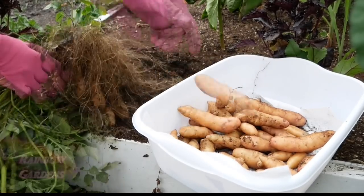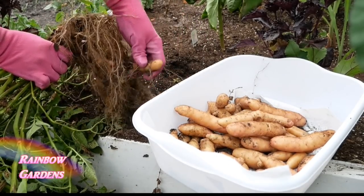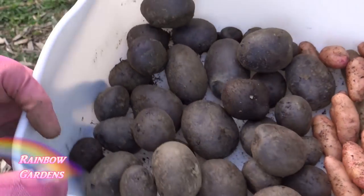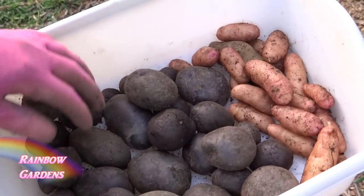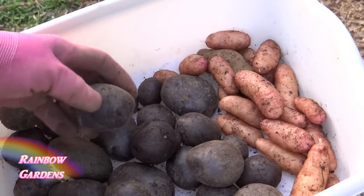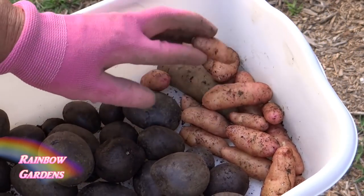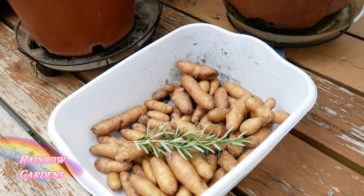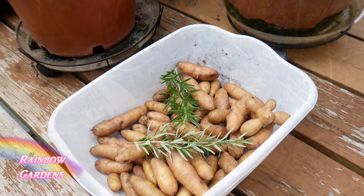However, most of us experience frost, and the potato plant is a frost-sensitive plant. There are so many different potatoes you can grow. I've grown purple majesty, rose fin apple, fingerlings, Russian banana potatoes — another fingerling variety — and red norland.